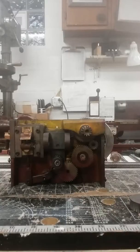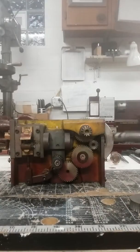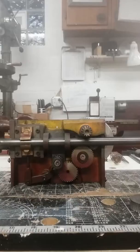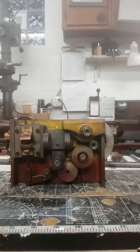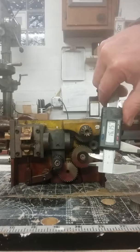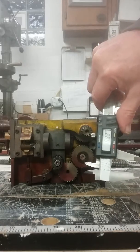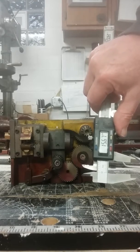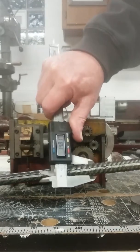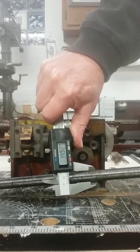I don't know why. The lead screw goes through here and it seems really loose. The worm gear bore measures out at fifteen point seven millimeters, and the shaft measures fourteen point nine millimeters.